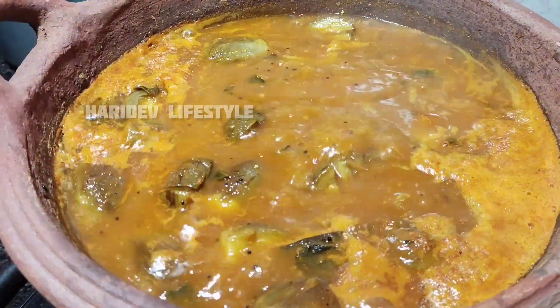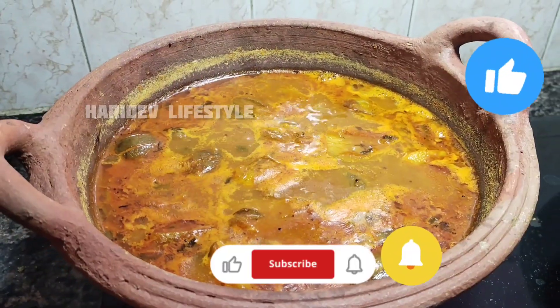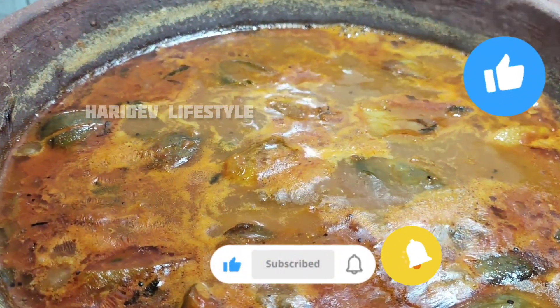Let's get started in a few minutes, we are ready. This soup is ready. This soup is so good.